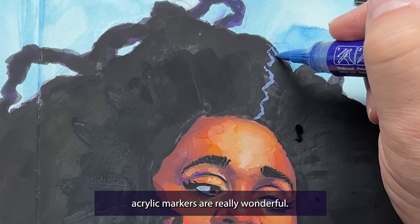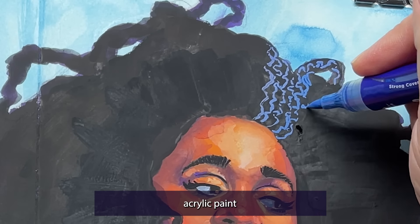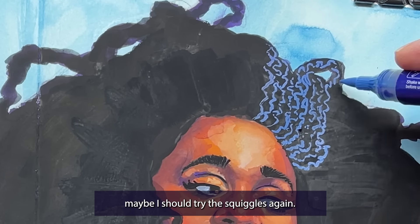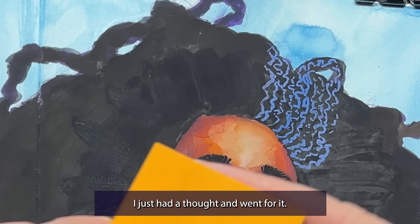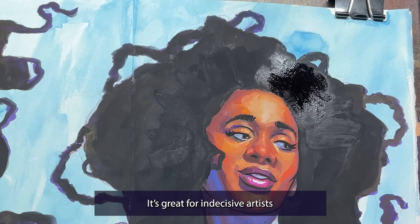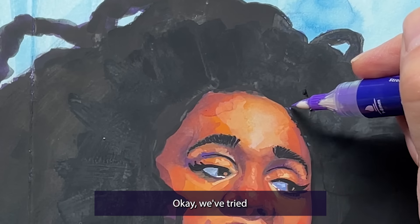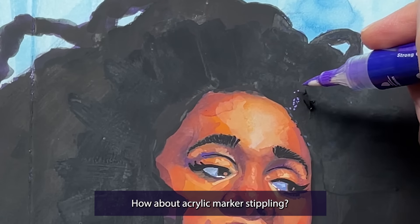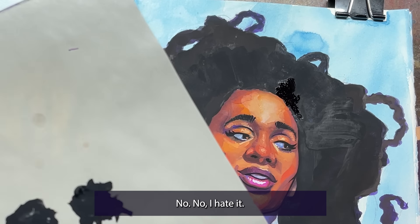Artex acrylic markers are really wonderful — they work like an alcohol marker but put out a vibrant and opaque acrylic paint that can go on top of anything. I thought maybe I should try the squiggles again. I'm using acrylic gouache for the black here — it dries permanent like acrylic but has a nice matte texture like gouache. It's great for indecisive artists who need to cover up every material in their hobbit hole. We've tried acrylic marker squiggles — how about acrylic marker stippling? Surely that's the one... no, I hate it.